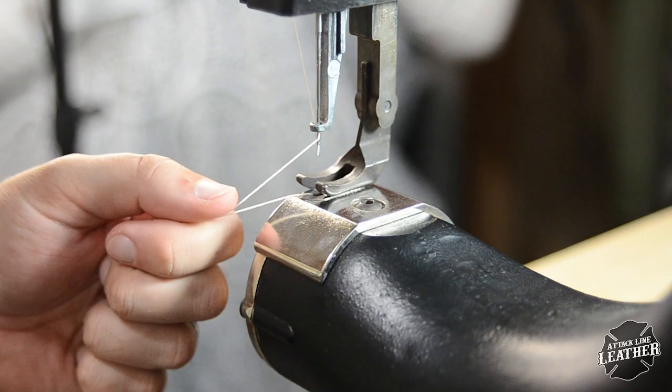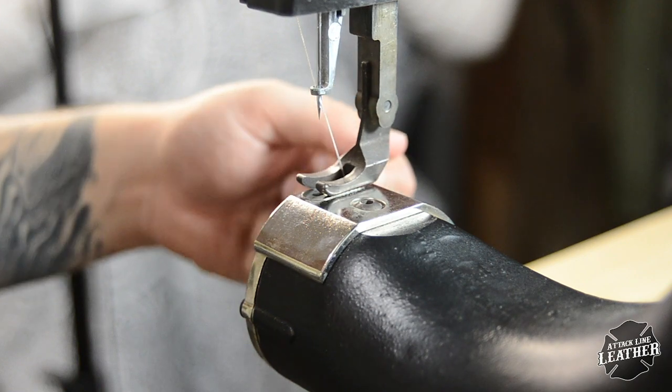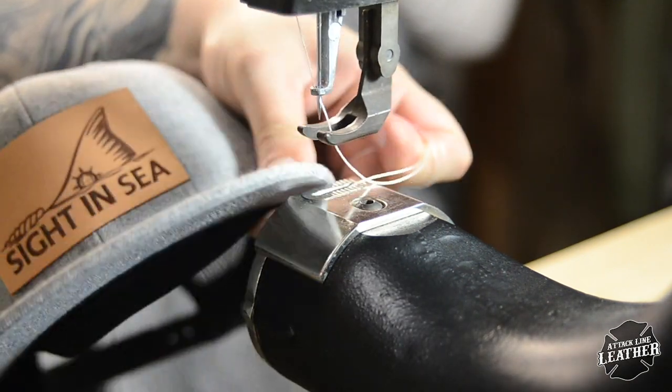Making sure that you have all your settings correct on your Tittman Boss, slide the hat bill side first under the presser foot, making sure that the inside liner is still folded back.